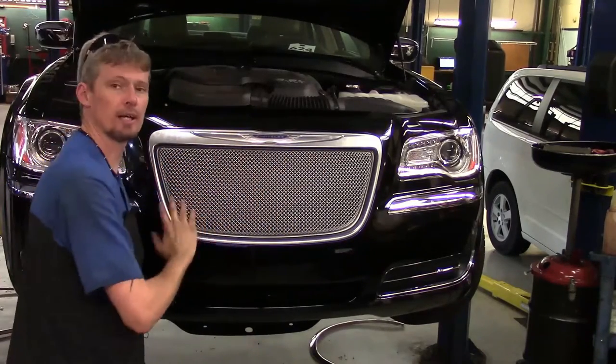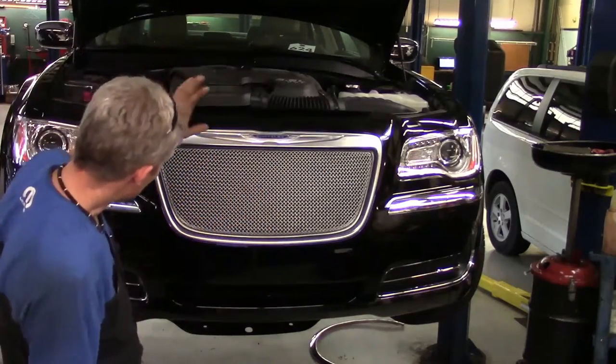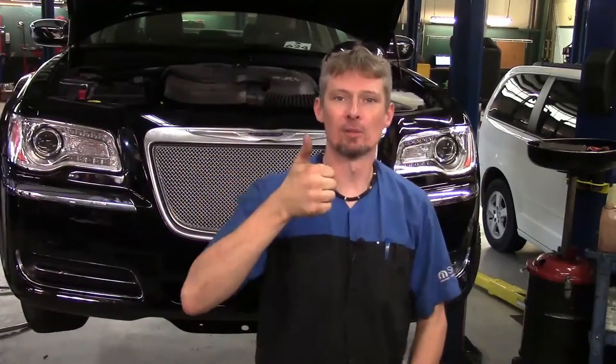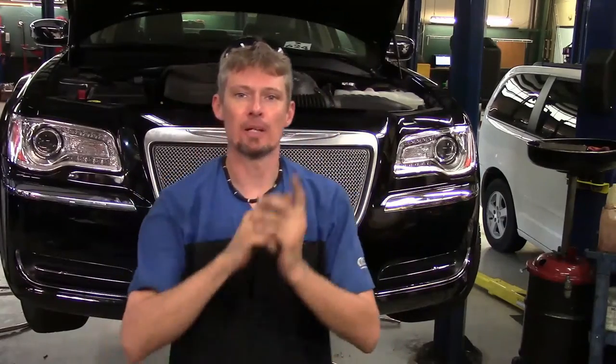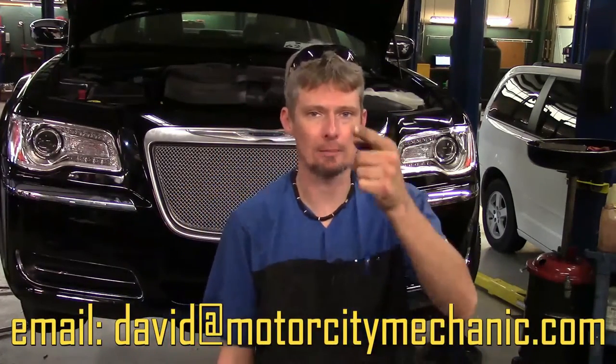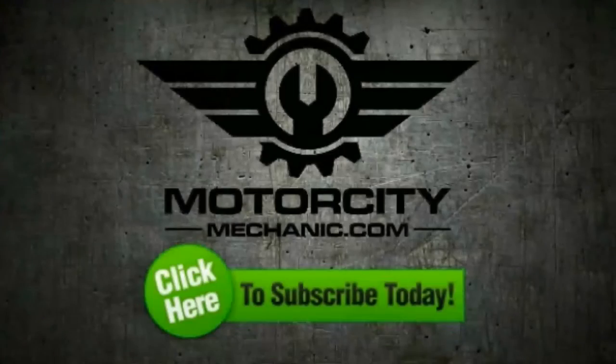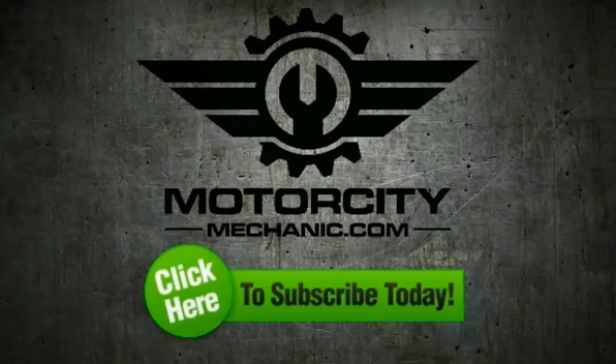All you've got to do now is clean up your dirty hand prints, and you've got your mesh grille that you've been wanting. If you found this helpful, please give a thumbs up on YouTube, like on Facebook, follow on Twitter, and check out Instagram. If you've got any comments about today's video, suggestions for future videos, or anything Chrysler, Dodge, Jeep, or Ram related, please email me at David at MotorCityMechanic.com. Thanks for watching.